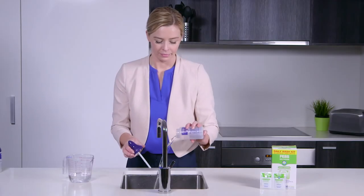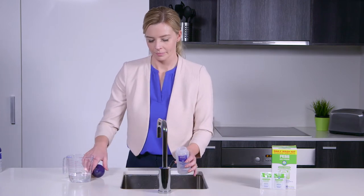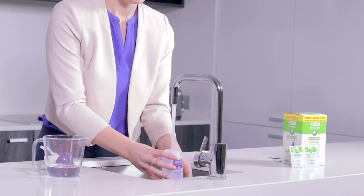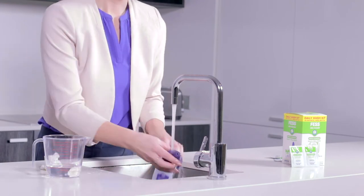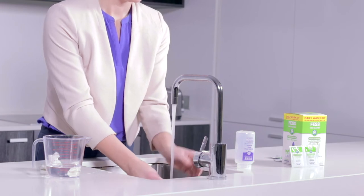Discard any remaining solution you do not intend to use within the next two hours. Wash the bottle, cap, and tube thoroughly after each use. Cleanse and allow it to drip dry.